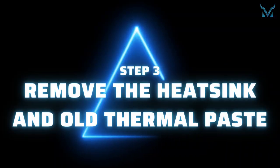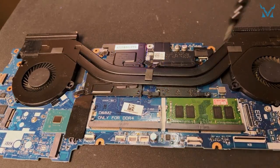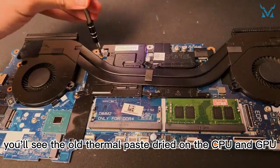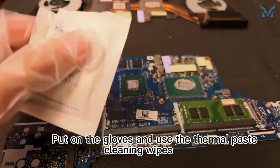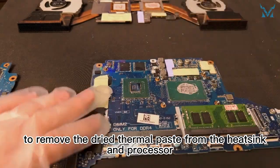Step 3: Remove the heat sink and old thermal paste. After removing the six screws on the heat sink, take off the heat sink and you'll see the old thermal paste dried on the CPU and GPU. Put on the gloves and use the thermal paste cleaning wipes to remove the dried thermal paste from the heat sink and processor.